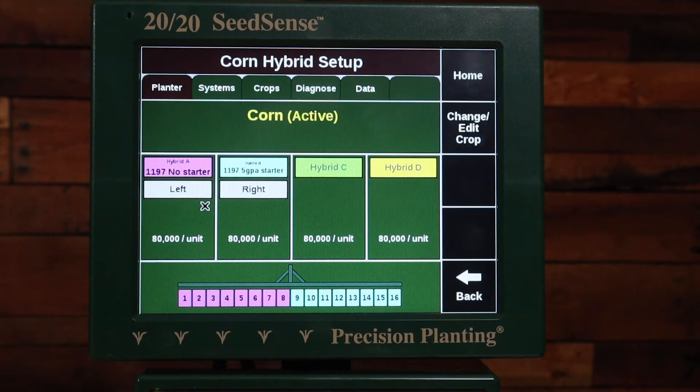Again, I need to choose the rows — here I'm going to select the right rows. That is how you add hybrids to your 2020 Seed Sense. If you have further questions, you can find our instruction manuals at cloud.precisionplanting.com under Product Resources, or you can call your Precision Planting Premier dealer or us here at Precision Planting Product Support. Thank you.